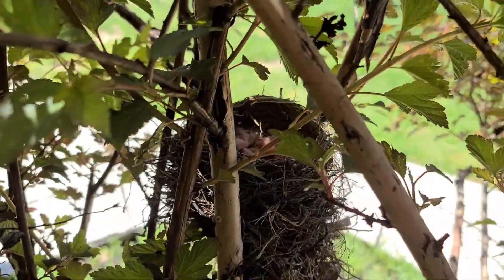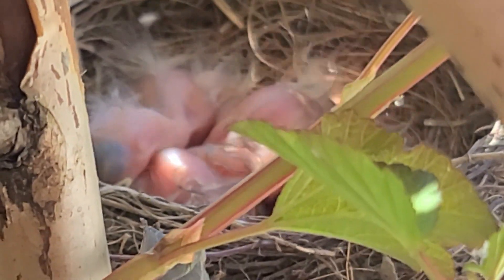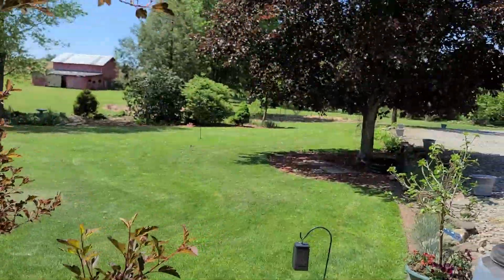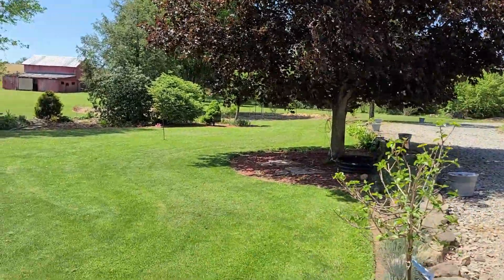Oh, we got babies! See all the baby robins in there. Hopefully those wrens don't get them. I can hear the mama robin up in the red maple there yelling at me. I'm gonna get out of there.